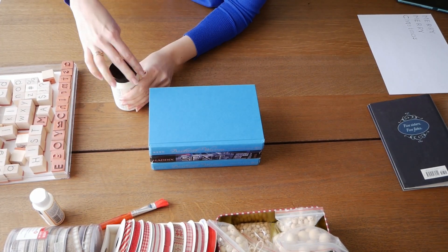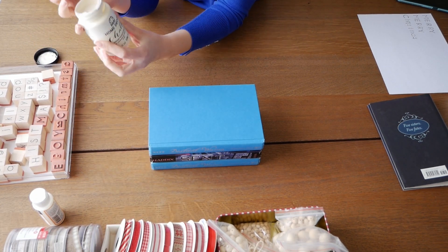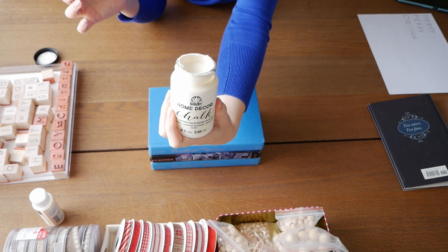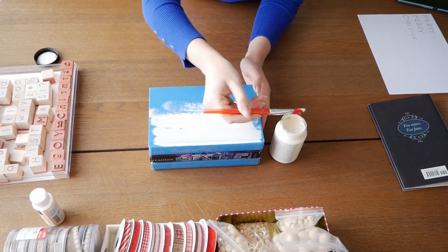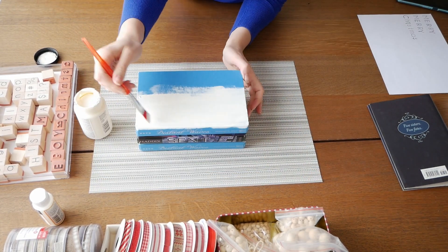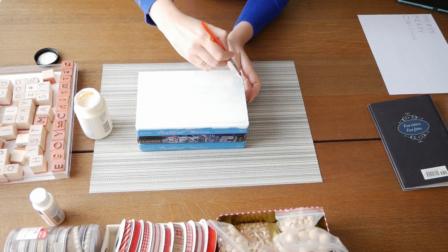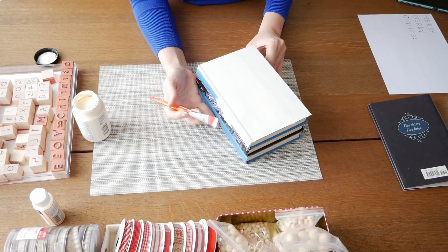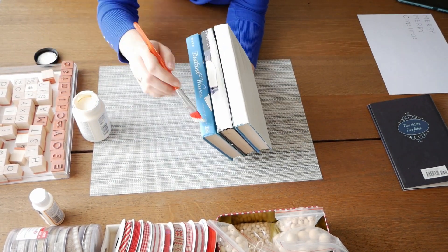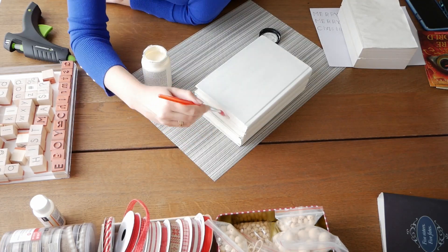Now we take white chalk paint and paint the covers from all sides. To be honest, next time I would change the order and first paint the books and then glue them together — it seems it will be easier and faster. I also painted the sides of the books.